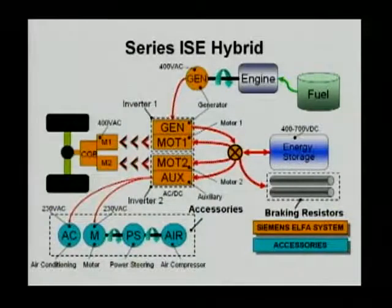In a bus, the braking power could be huge at times. So below the energy storage you see two braking resistors. Those are going to help with regenerative braking. The reason is these two motors may produce enough negative torque to slow down the vehicle.